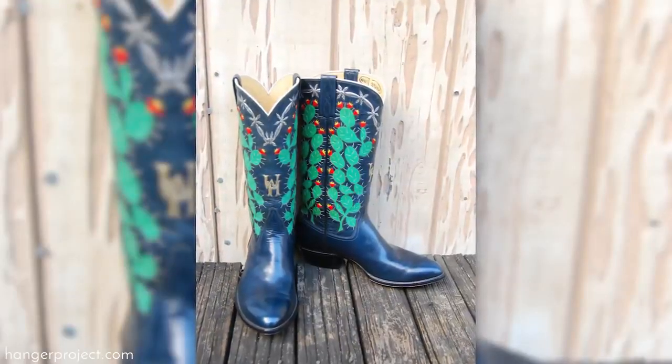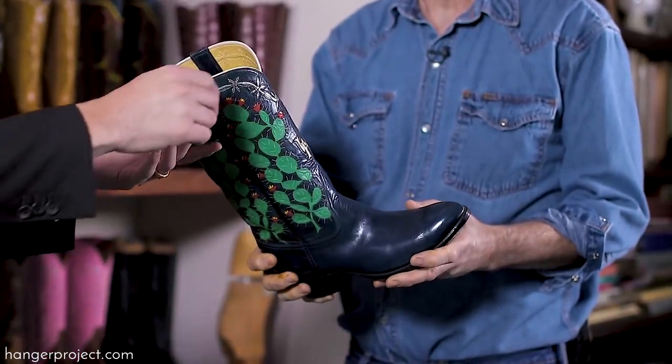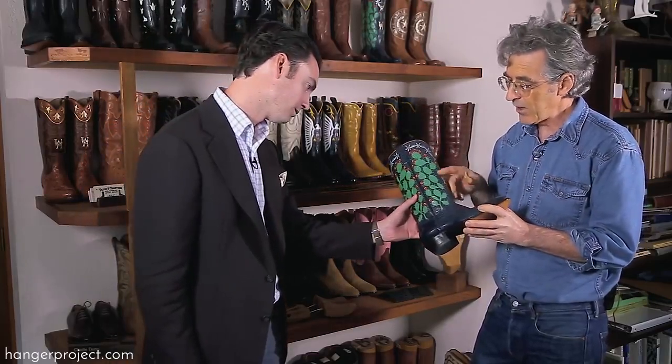This is a Charlie Dunn cactus boot. This was made in 1980, and the man we made it for went bankrupt. Myself and another bootmaker did all the top work, and it took us two weeks just to do the top work. There are 2,000 knots in this boot — we had to tie 2,000 knots by hand. We've since changed the design, so there's no longer 2,000 knots, but it was just brutal.